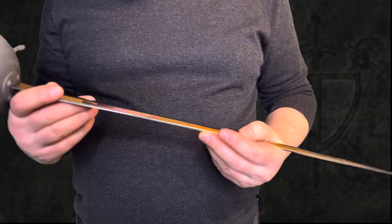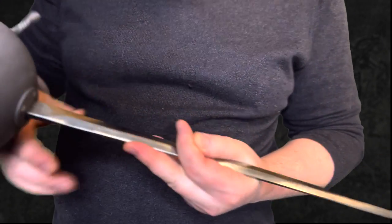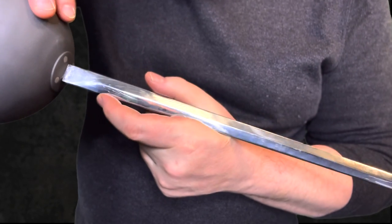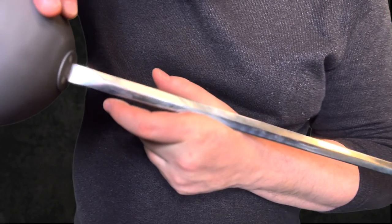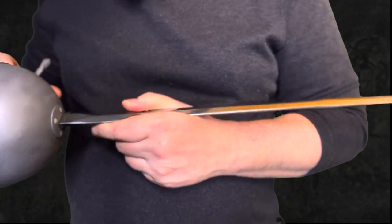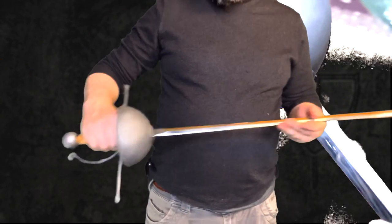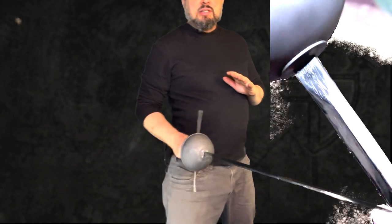When you get up close there are finishing issues — there are some scratches, especially near the base. But not a big deal, and from any kind of stage distance you're not going to see that stuff.